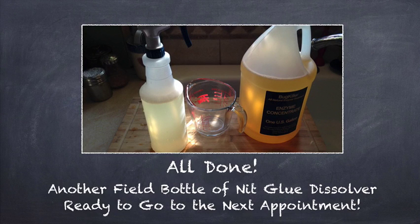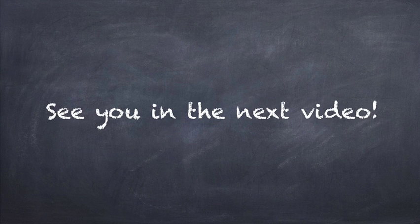So I am all done. Here is another field bottle of nit glue dissolver ready to go to the next appointment. See you in the next video!